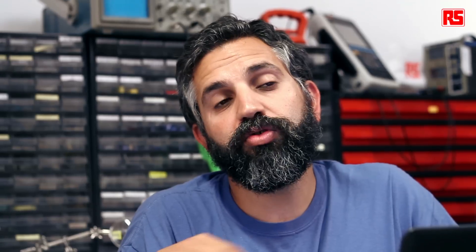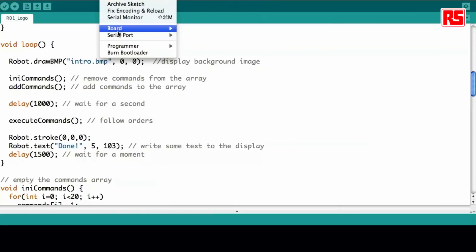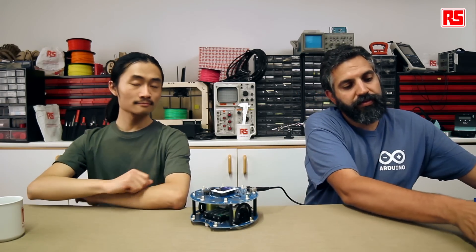So when you press the white button, you will be calling them one by one, executing them in a row. I make sure I have the right board — Arduino robot control — and the right serial port, and I upload the code to the robot. Once the robot is programmed, then completely remove the computer from the scene, and pass it over to Chun, who will explain how the program works.